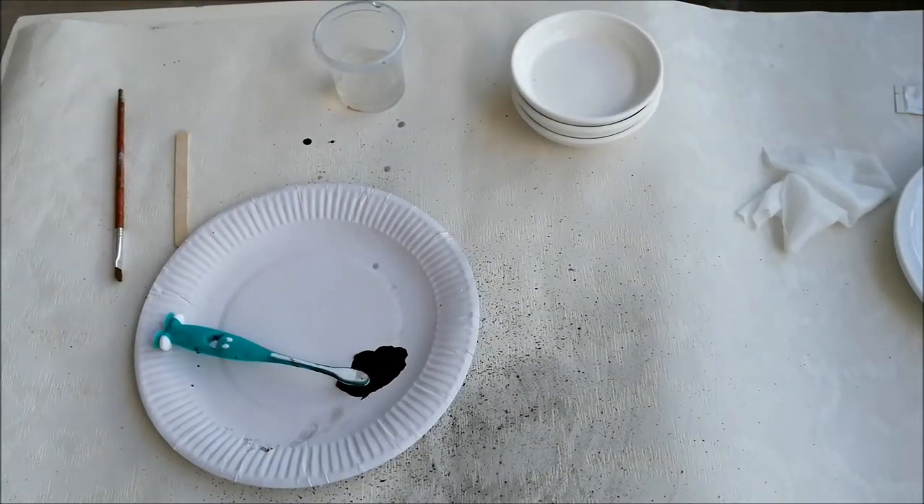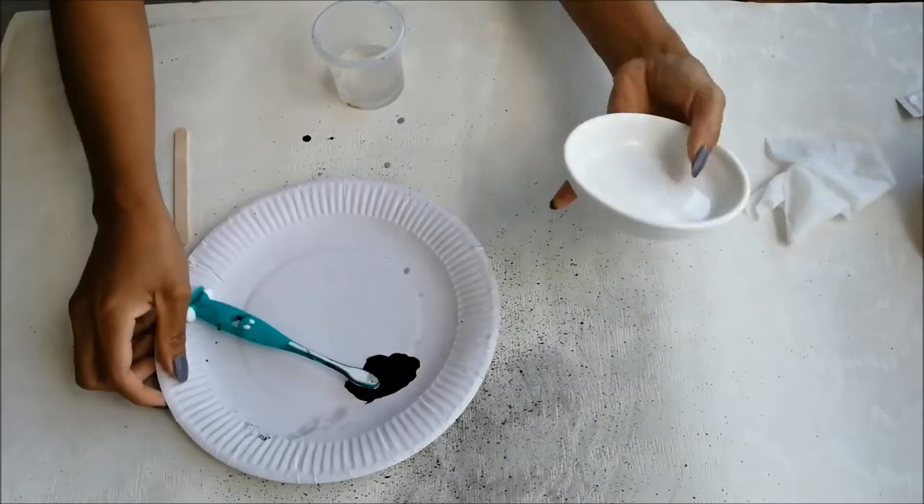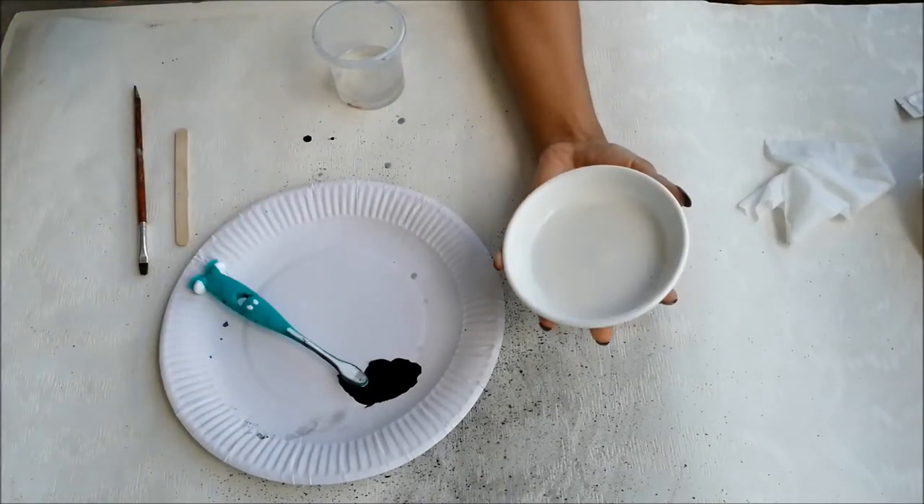These pieces are only for decorative purposes and not to be washed up with water. Use any color of your choices.